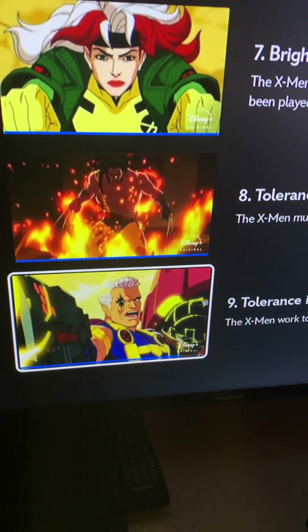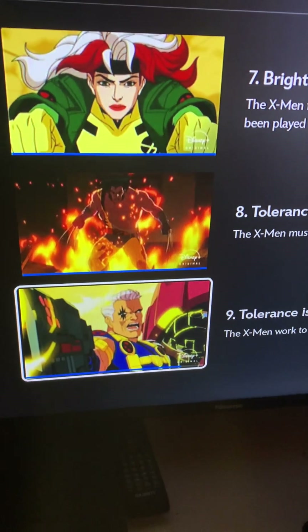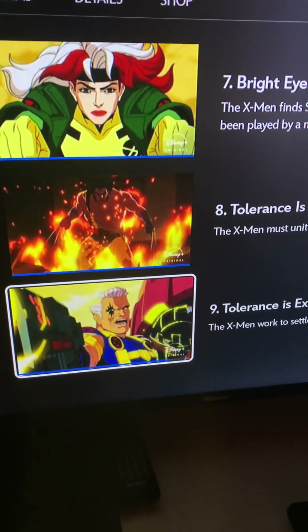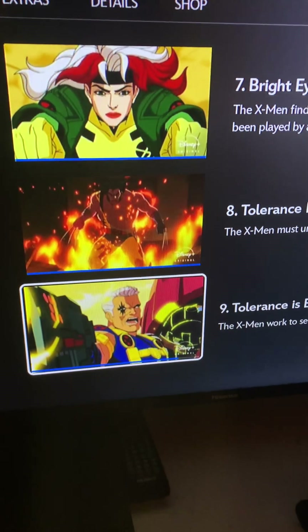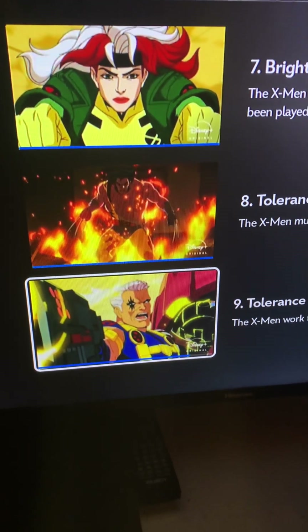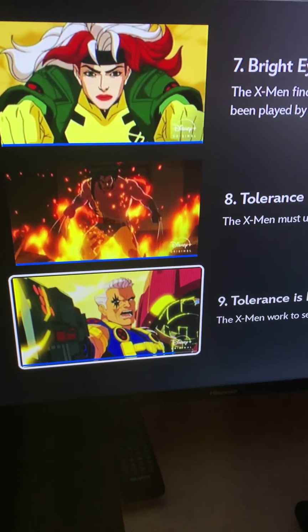The X-Men comics were really never meant for young kids — probably young teenagers and young adults — because a lot of the stories are pretty mature and violent, and they don't play around. I'm glad they stepped it up here and made X-Men 97 very similar to the comics.